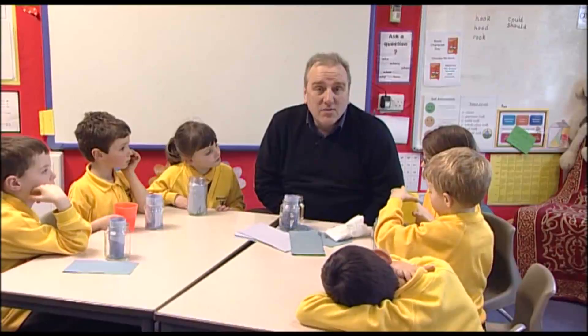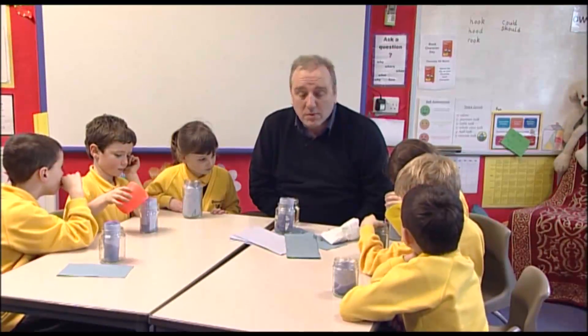This is an activity where the children are growing bean seeds. We've been discussing roots and shoots, and the fact that beans need water in order to grow, to become alive. Within a few days, these beans are going to be pushing out roots and shoots, and we'll come back to this in another lesson.